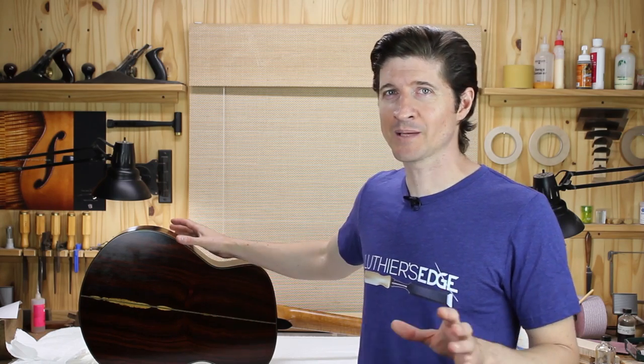Before I get into the technique, I thought it might be important to address what French polishing is for anyone who doesn't know. Briefly, French polishing is a traditional method of finishing your guitar using all natural materials — alcohol, shellac resin, olive oil, walnut oil. There are a lot of different methods, but it's a beautiful process to me. I kind of feel like French polishing almost saved my life in some ways.